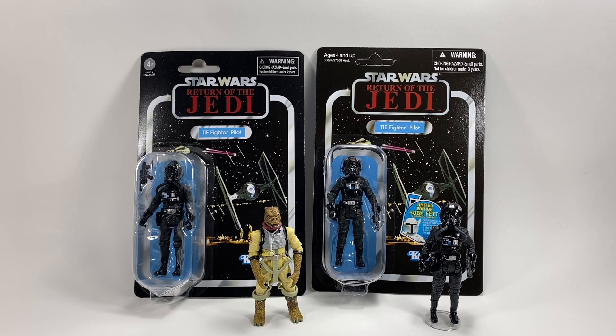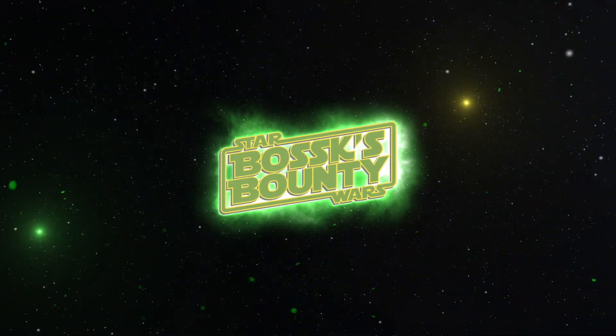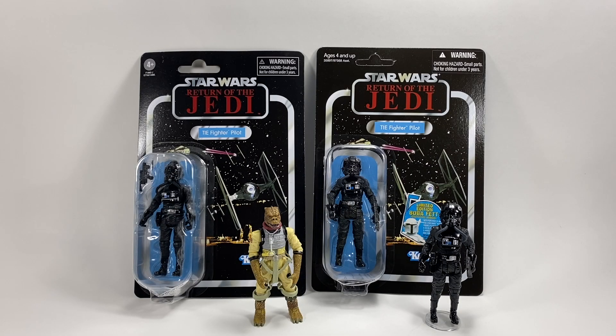In this video, we're going to be taking a look at the Star Wars The Vintage Collection TIE Fighter Pilot reissue. Hi there Star Wars Collectors and welcome to another Boss X Bounty video. As I mentioned in the intro, we're going to be taking a look at the Vintage Collection TIE Fighter Pilot that was recently reissued by Hasbro.